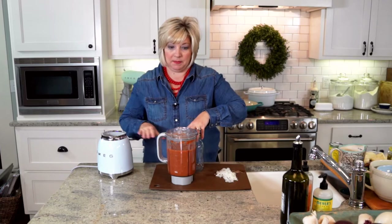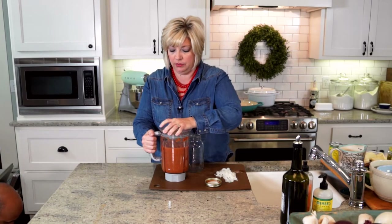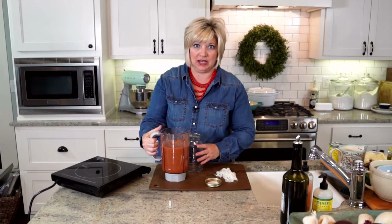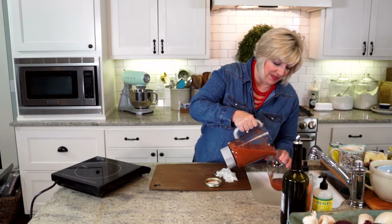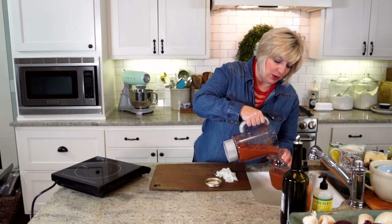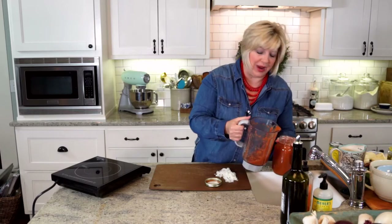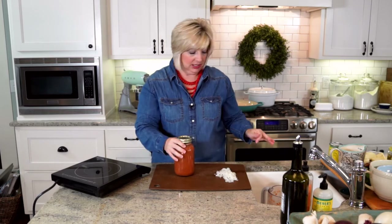Now we're going to make our homemade queso that my family absolutely loves — it's a queso blanco. I've made it before on this show. All I'm doing with the salsa is transferring it into a jar with a lid. Right now the color is very orange, but as it sits in the refrigerator it'll develop flavor and get this really pretty red color. You do want to let it sit in the fridge.